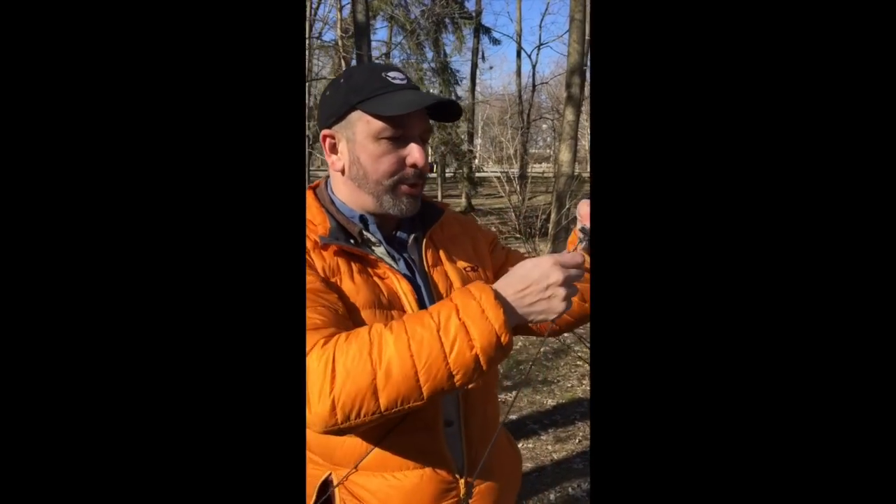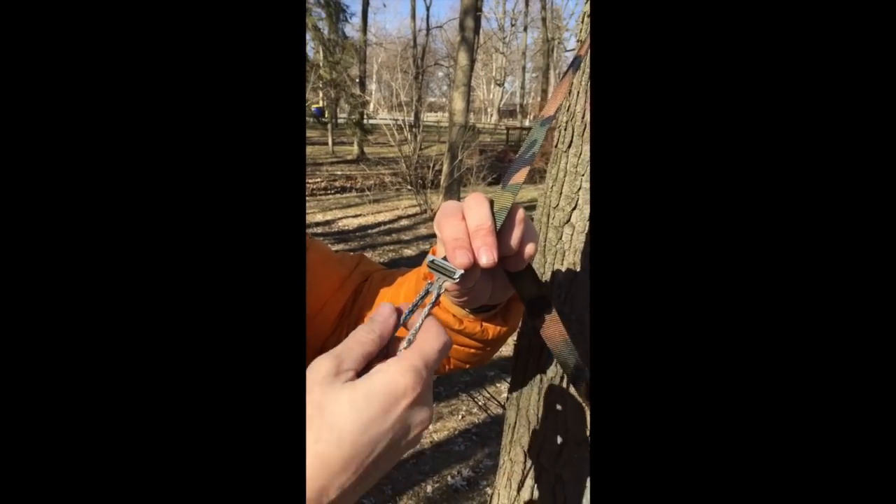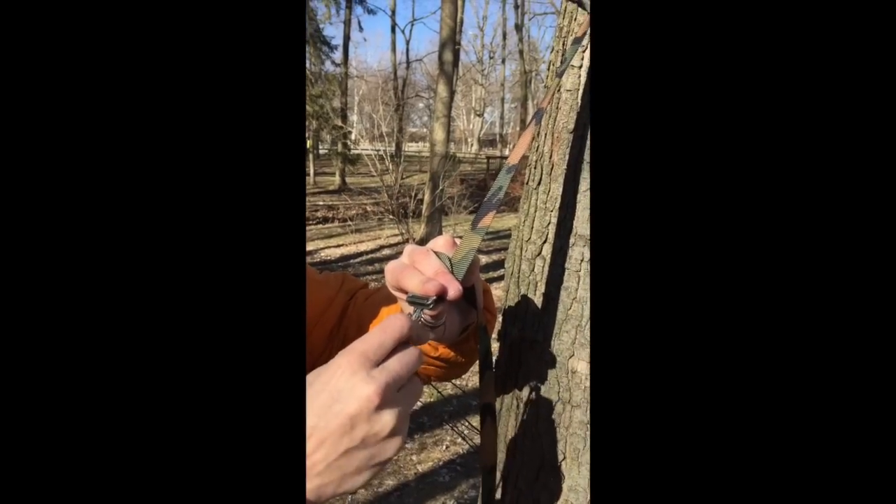As you see here, I'm using it on a bridge hammock. The double hook connects the apex of your bridge, and that way you can easily disconnect it and you're able to put your sock onto your bridge hammock.